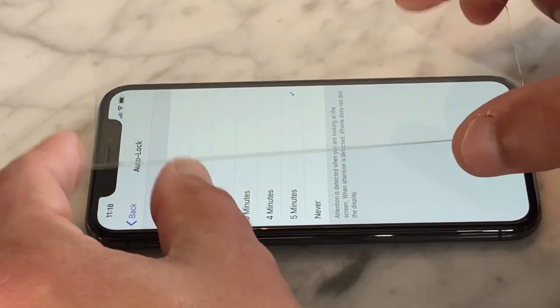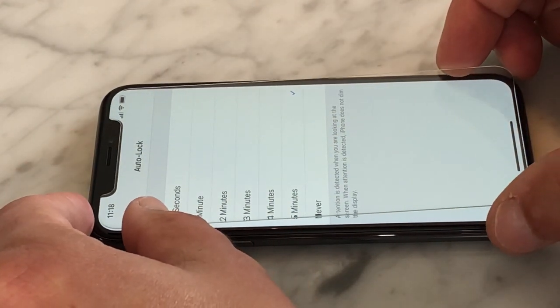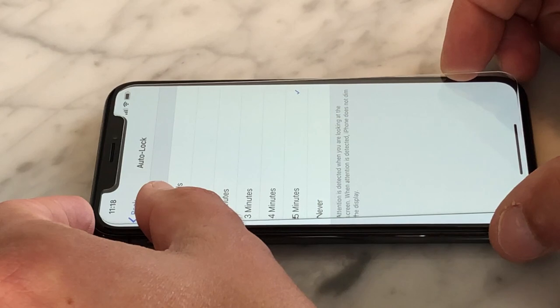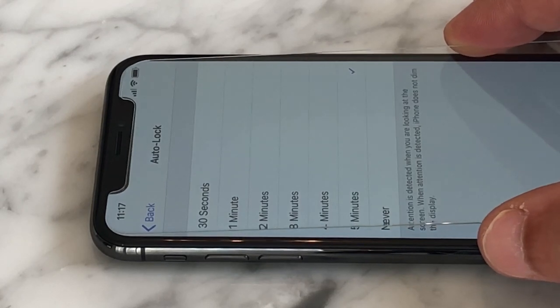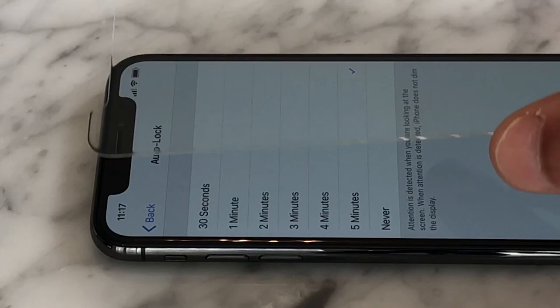Next, slowly guide the ballistic glass screen protector into place using the top notch of the iPhone X and the long edge of the display as your guide. Lay the screen protector down gently and line it up with the curved corners at the bottom of the display, making sure it stays on the flat part of the iPhone screen and does not hang over into the curved area. If it doesn't line up perfectly the first time, immediately lift and adjust until you're satisfied.